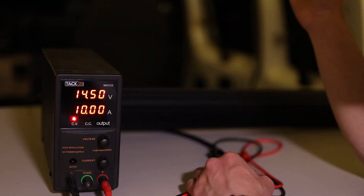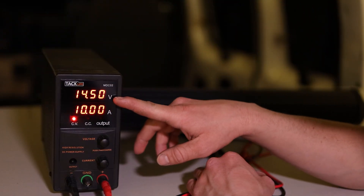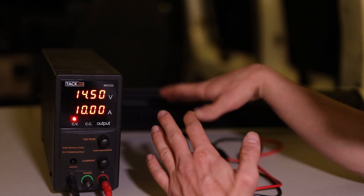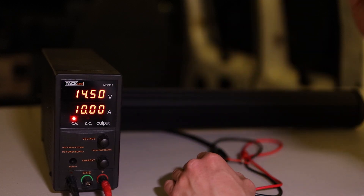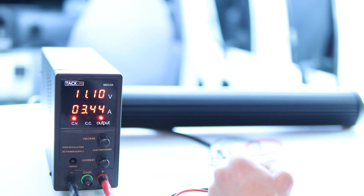I've done real-life wattage tests on quite a lot of LED products and what I've found is that it's never the same as the actual specification — it's usually about half. I'm not sure why that is, but I don't really mind it because I'd rather be pulling less watts so I can add more LEDs. I've got my power supply set to about 14.5 volts, which is about where your running voltage would be on a 12-volt system.